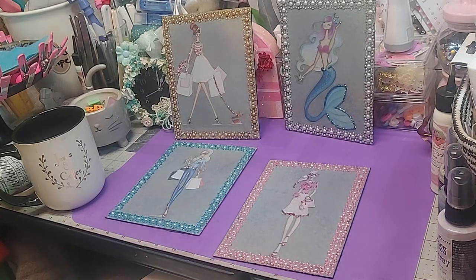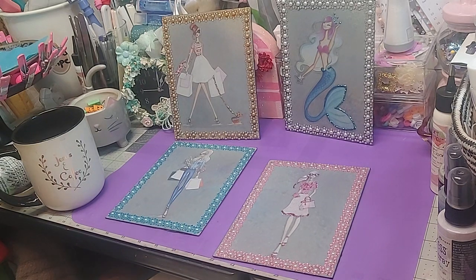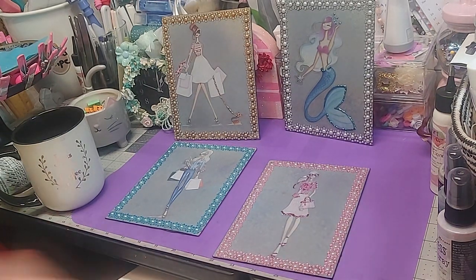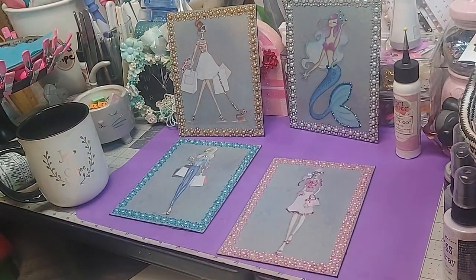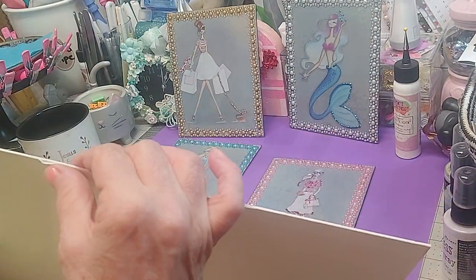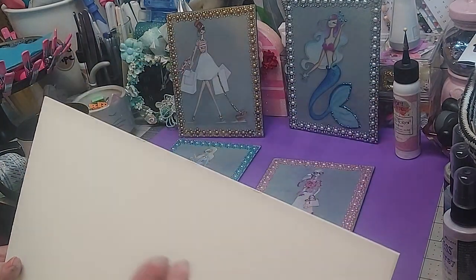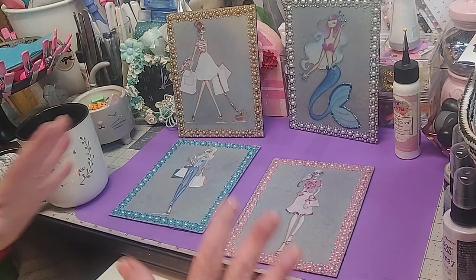Hey everybody, I've been messing around this morning and I wanted to come show you what I had done. I have this board — it's kind of like poster board almost and it's got a core in it. Some pieces were messed up so I cut it down. I ended up with like 5x7s or 5x8s, something like that.